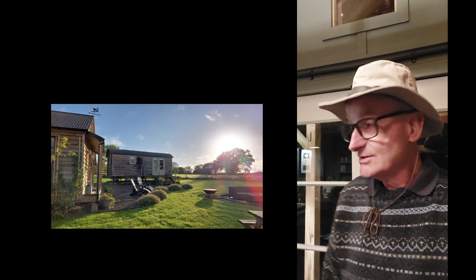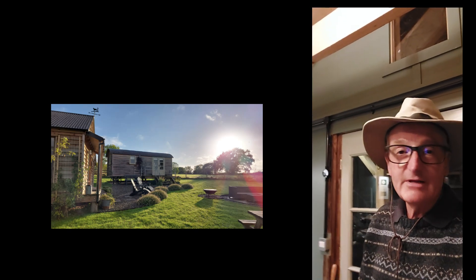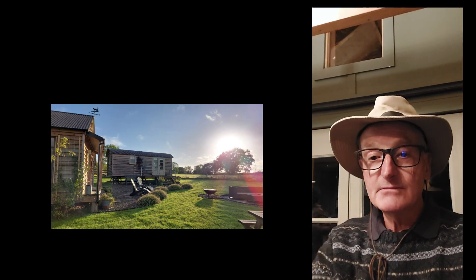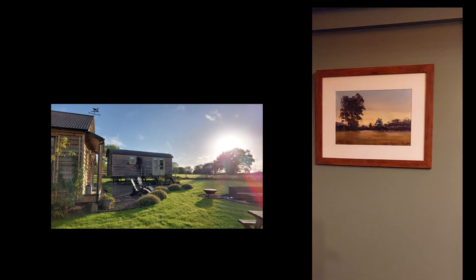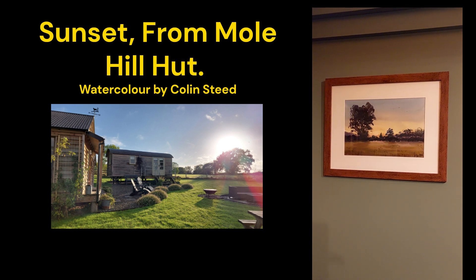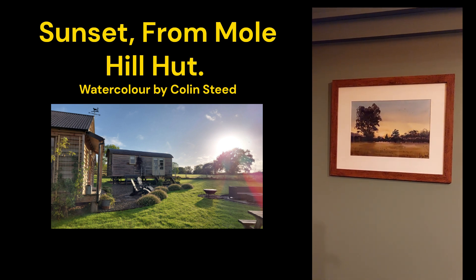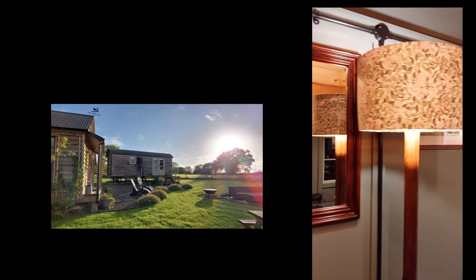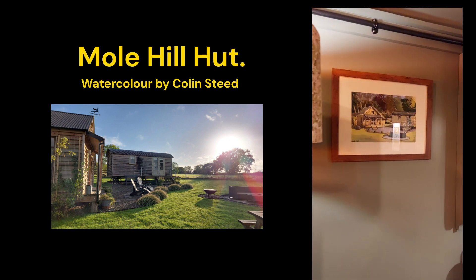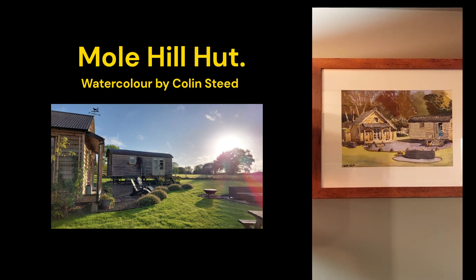Well, I've decided to eat in the trough here at Mole Hill Hut this evening. I did a couple of paintings — one there of the lovely sunsets we get here at Mole Hill Hut, and here we've got Mole Hill Hut itself. We're having a lovely evening here.